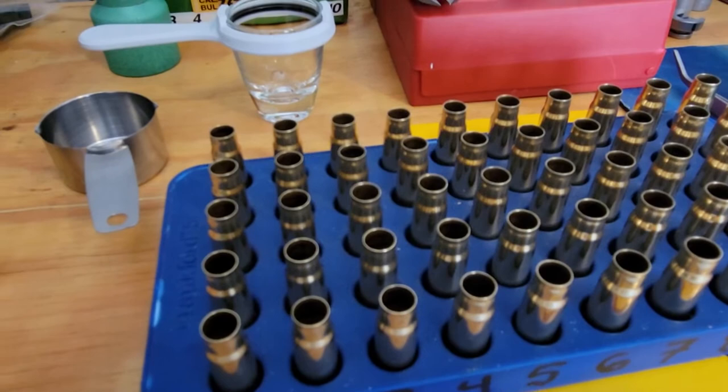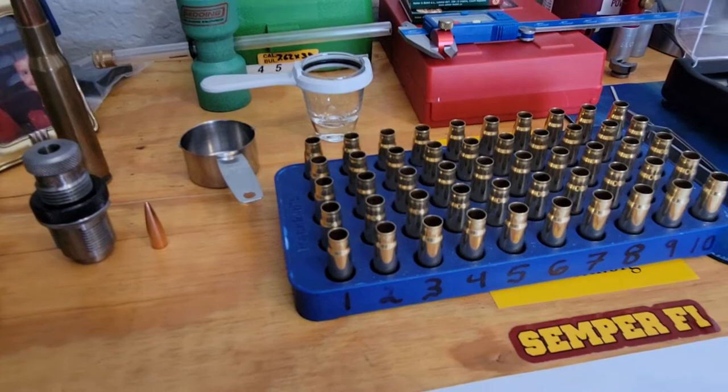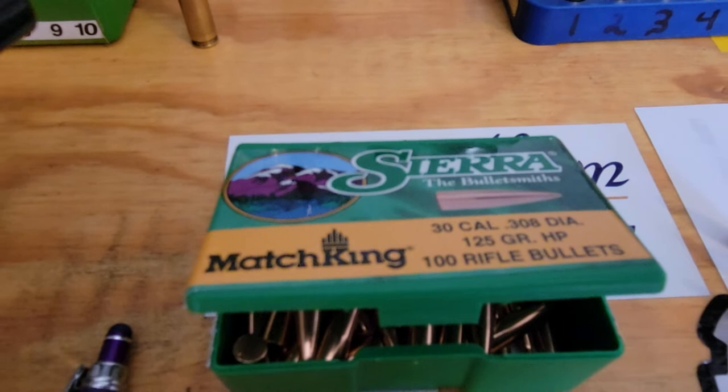I'm using .308 bullets because my barrel is a 7.62x39 Shilen match barrel. I got the barrel from Shilen in .308 bore, and then I went to PTG and bought a finished reamer in 7.62x39.